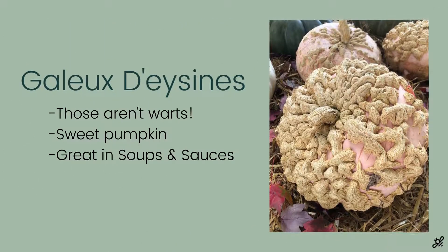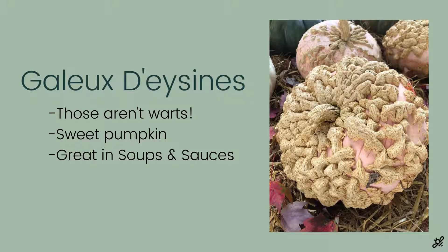I absolutely love this pumpkin — it is from the Bordeaux region of France and it is so unique. Those aren't words that you're looking at; that is actually from the sugar of the pumpkin. This one is great for either decorating or eating. It's beautiful with its different textures for decorating, but it's actually fantastic in soups and sauces.